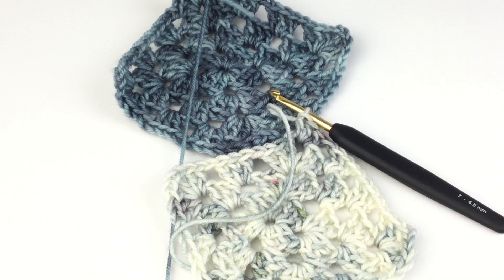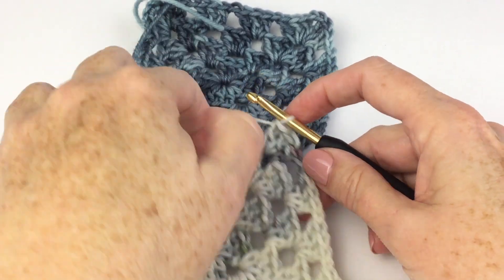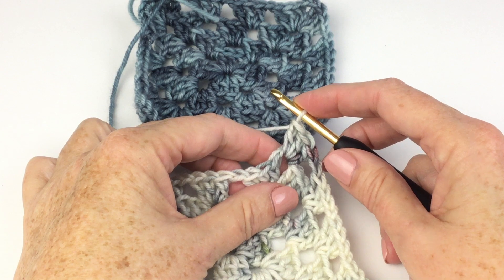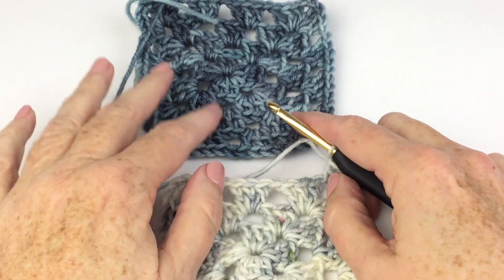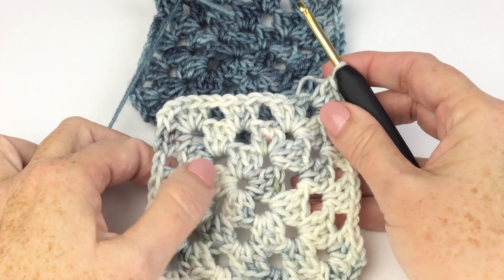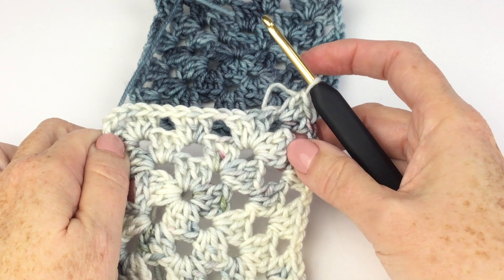For this particular pattern, I'm only joining one square to the one before. At the very end I'll have two to join together, but this is a trick that works no matter what kind of project you're doing or how many squares you're joining. So this is a four-round granny square — I have completed three, and on the fourth round is when I'm going to do my joining.